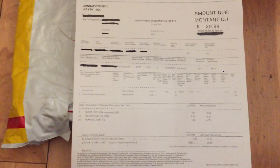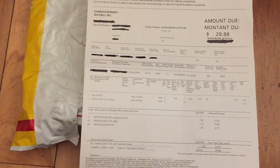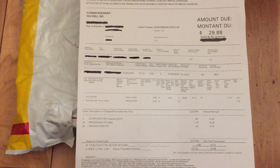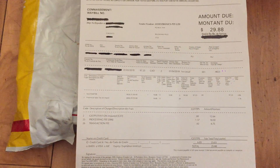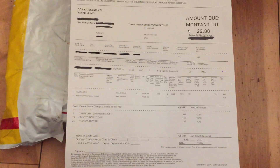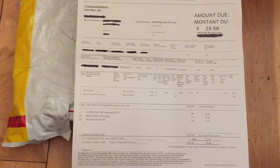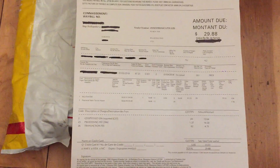On my credit card it was $2.80 Canadian, plus this $30, so that's $33.10 Canadian for this meter total including shipping. It was mailed out on Thursday and it arrived here today on Monday, so that's pretty fast from Australia.